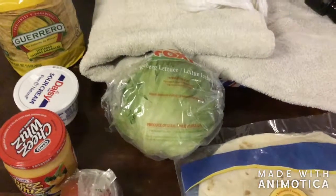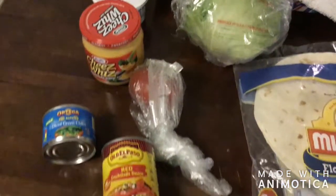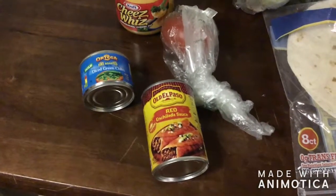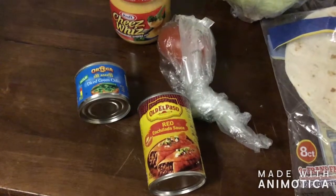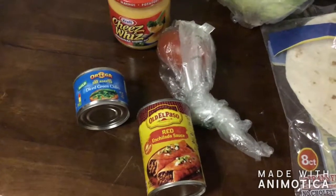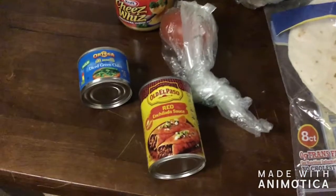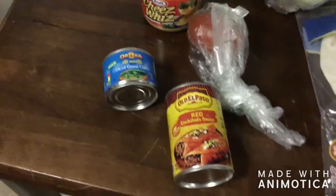We're going to take some lettuce and shred that up, and we're going to cut up a tomato. For the meat, I'm using chicken this time around, but you can use any meat you want — pork, steak, ground beef, turkey — whatever you like, just season it to your liking. I'm using red enchilada sauce and diced green chili; I really like the combination.